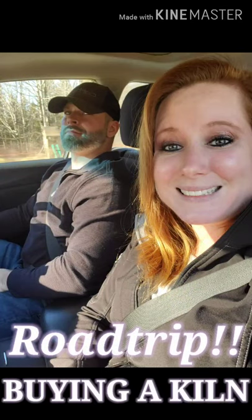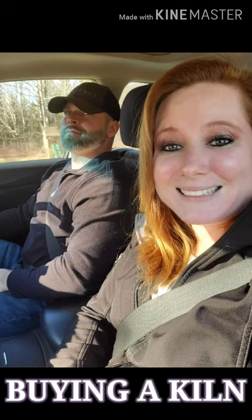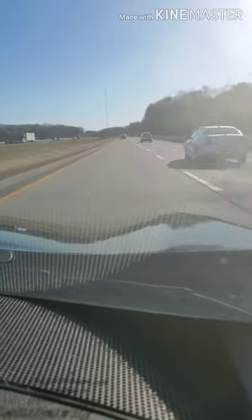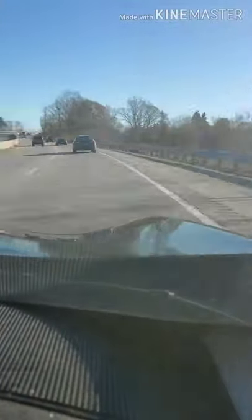Hey everyone, welcome back! Today's video is so exciting — it's my adventure buying a kiln for the studio. I went on a road trip to a local pottery shop to consult with the experts on which kiln was right for me.